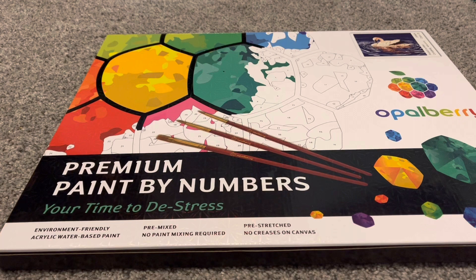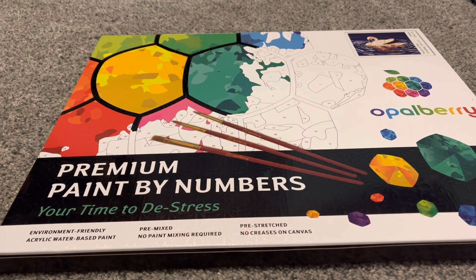Today I will be unboxing this paint by number from the company Opalberry. The company did reach out to me on Instagram asking if I would like to try out one of their paint by number kits. I have been working on a paint by number kit from another company and have really enjoyed it, so I definitely want to try other companies. Thank you so much to Opalberry for sending this kit to me — they also sent me a second kit, the same one, so that I could do a giveaway.